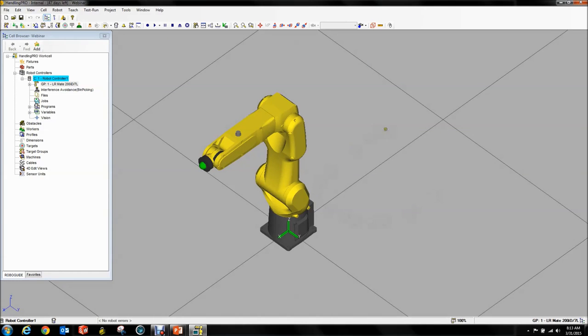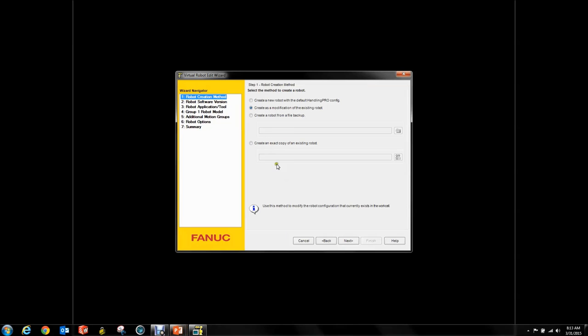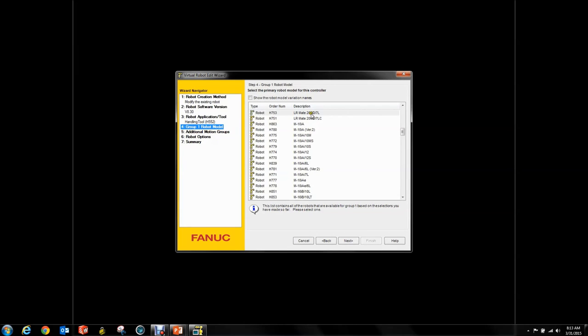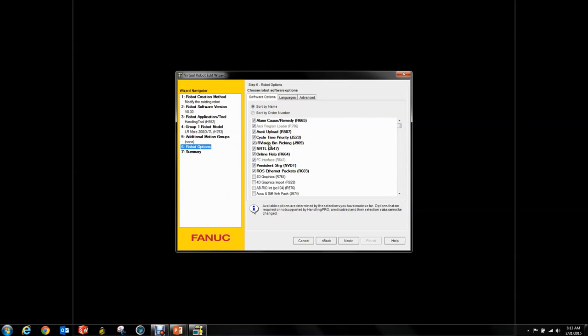I have already created my robot in RoboGuide. If we go into our robot and go to serialize, in our software version application is handling tool. I use an ARC Mate 200iD/7L, no motion groups. In here you'll notice I have my IR Vision bin picking option J909 — that's the one you want.